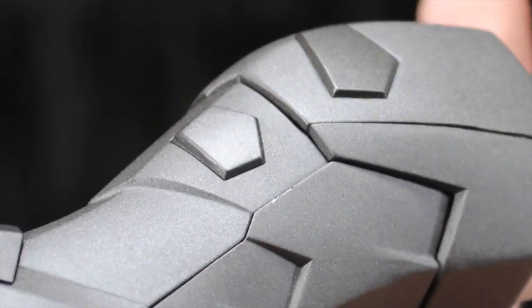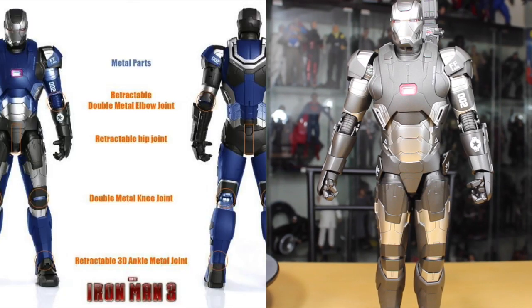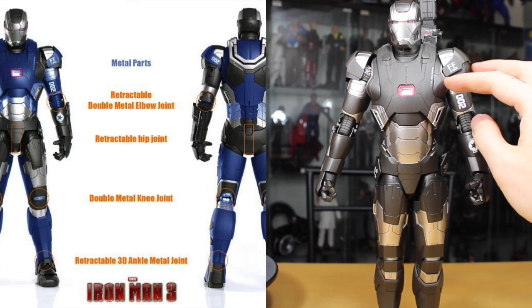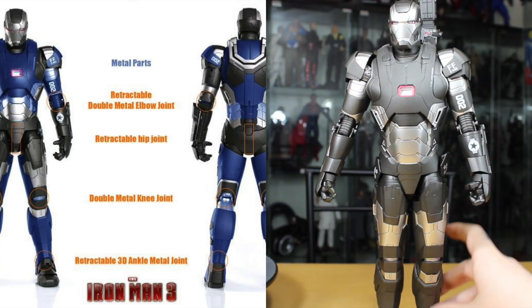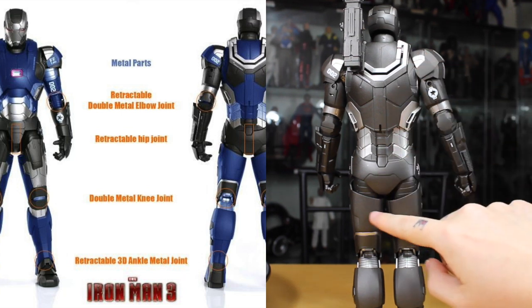Thanks to blogger OMG, we know which parts are die cast. In the front: no die cast on the head, but mostly the chest, the bottom part of the shoulder pads, the top part of the abs, the metal joints in the elbows, and a lot of die cast in the ankles and metal ankle joints. On the back: the top part, the middle of the back, the back of the abs, the back of the thighs, and the back of the ankles.